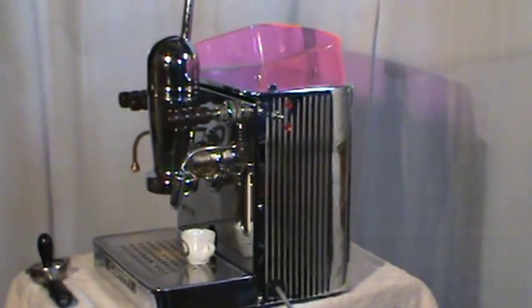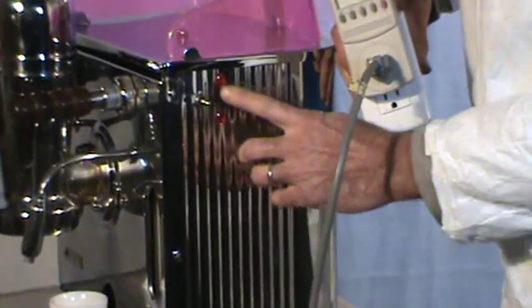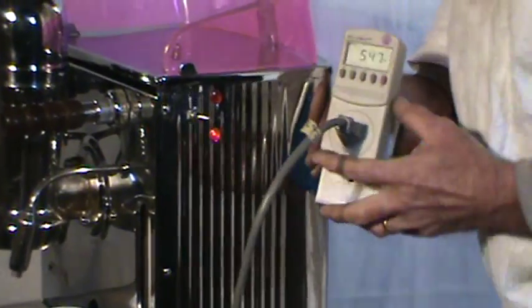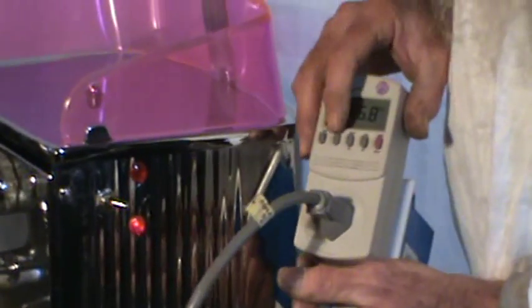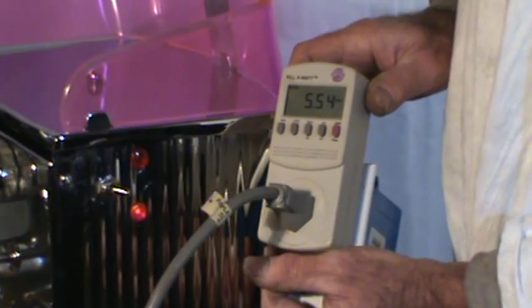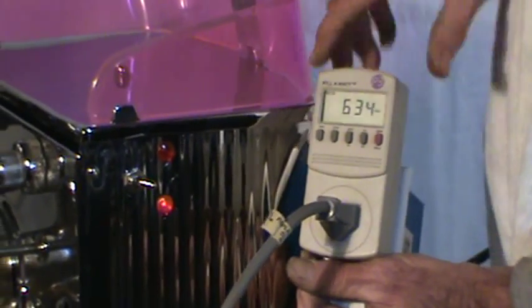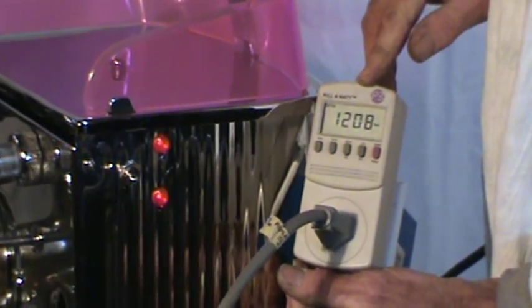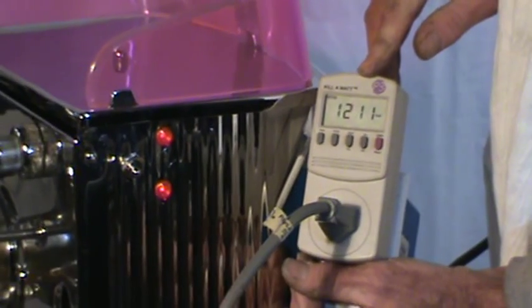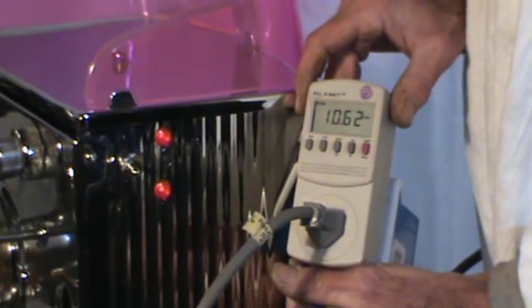I'm particularly pleased with the way the control functions worked out on this. This is a gas machine that's been converted to electrical control. I put in a double switch system. On low, we're pulling five and a half amps on the single element at 641 watts. Switching up to the high control, it settles in around 1200 watts on the element and ten and a half amps — well within your kitchen circuit. The control system for the electrical worked out just beautifully.